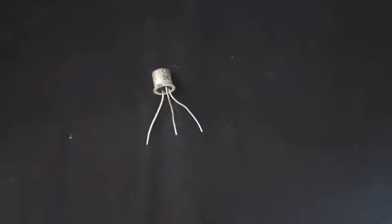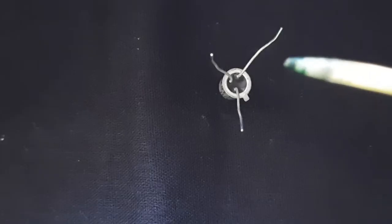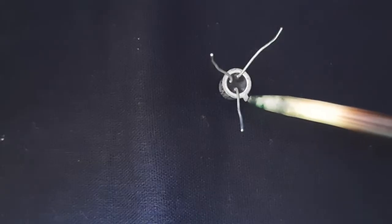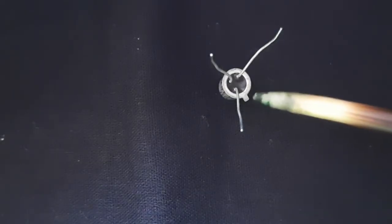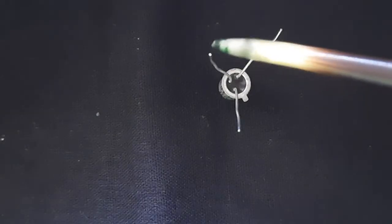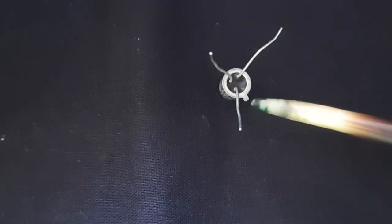This is the transistor BZ107. It has a metal body and three legs — emitter, base, and collector. If you take a bottom view of the transistor with all three legs facing you, you can see a notch — this is the identification mark. The leg very close to this notch is the emitter, the next one is the base, and the remaining one is the collector.